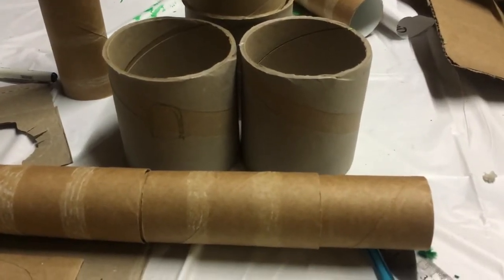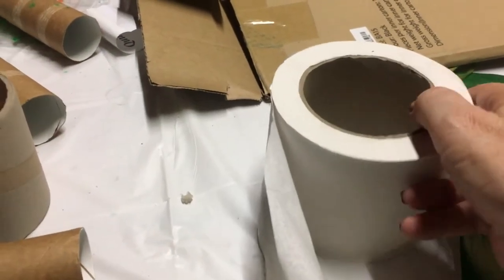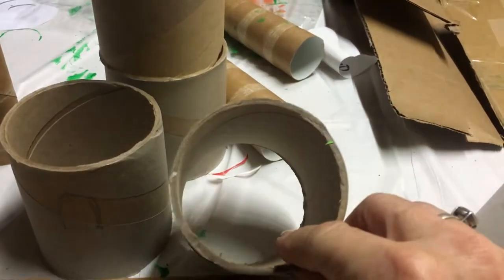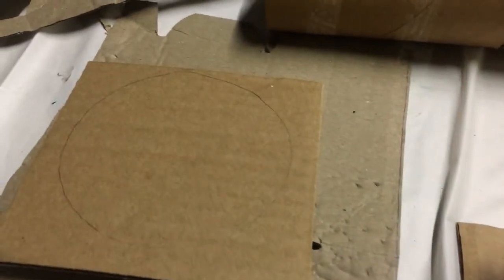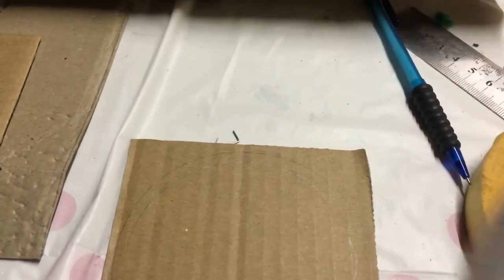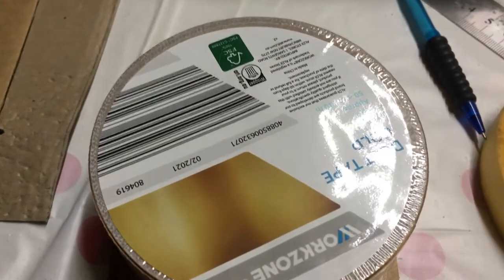To make my Emerald Castle I've got some really large rolls of toilet paper and I'm going to be using their casings and some of the smaller toilet paper rolls, some spare cardboard, and I've got some markers to cut out circles.